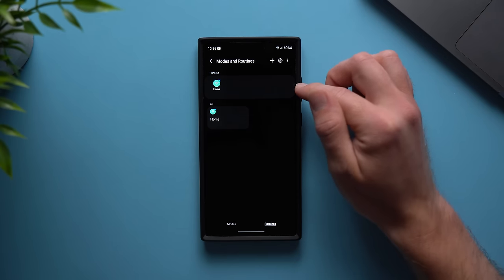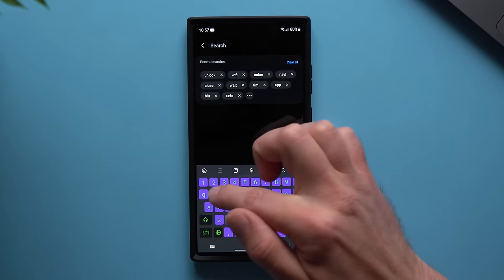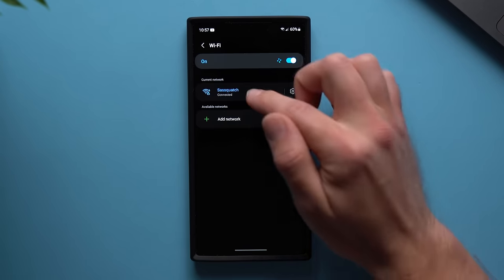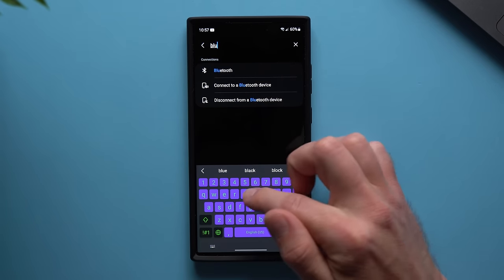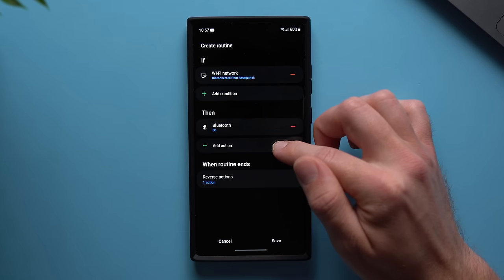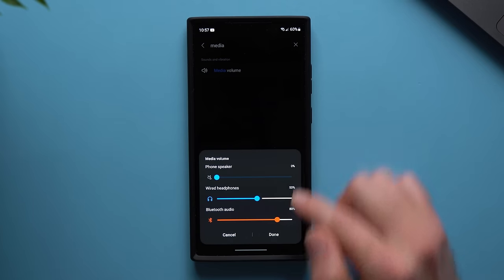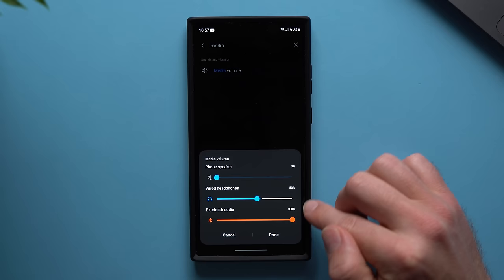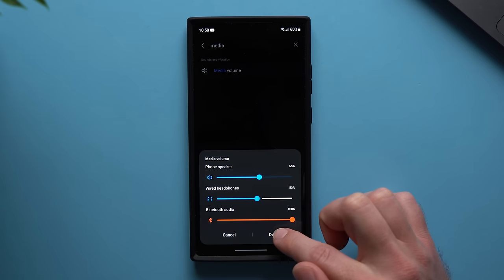Let's create our second routine for when we leave home. Hit the plus icon, go to the search bar, type Wi-Fi again, but this time select Wi-Fi Network and set it to Disconnected — so when we leave home and disconnect from Wi-Fi. Then in the then section, we want to enable Bluetooth to connect to our car's stereo system. Add another action and set the media volume to 100% so we can control it on our car's stereo system rather than using the buttons on the phone. I'd set the other volumes to around 50% and leave media at 100%, then tap done.